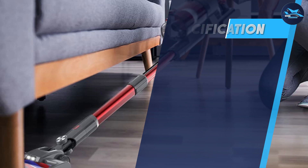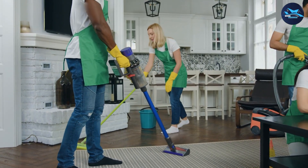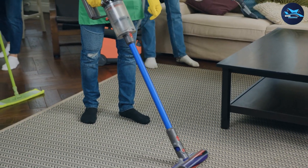Additionally, the vacuum cleaner's controls are conveniently placed on the handle, making it easy to adjust suction power or turn the vacuum on and off.